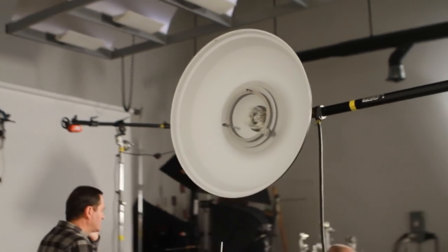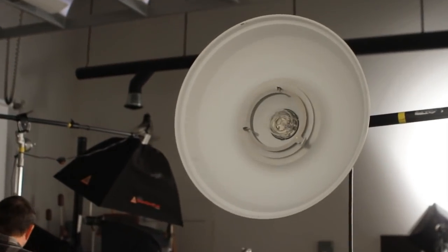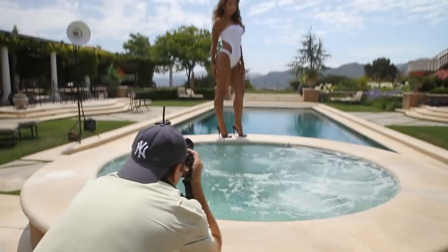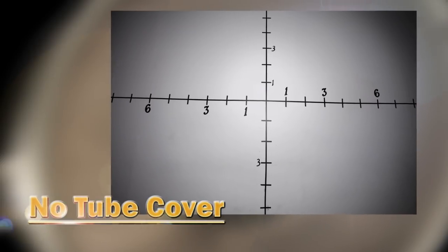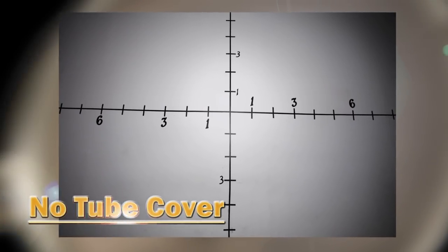The first image we used is a beauty dish with no tube cover. This is basically a dish with a hard tube in the middle, so it gives you a pretty hard light. I'll use this as a rim light. It covers a large area — even with the tube cover it'll cover a pretty large area and not fall off more than a half a stop.